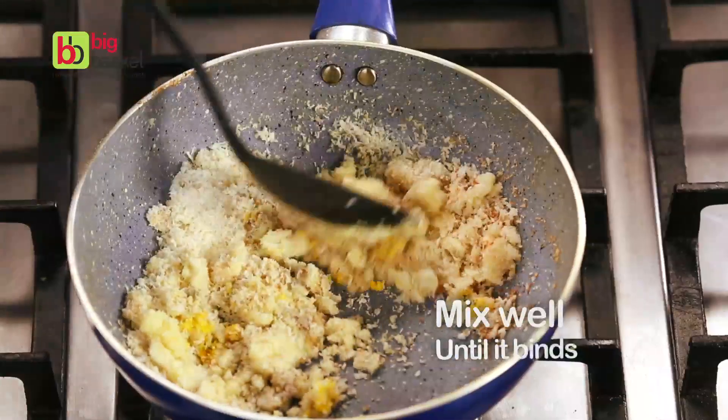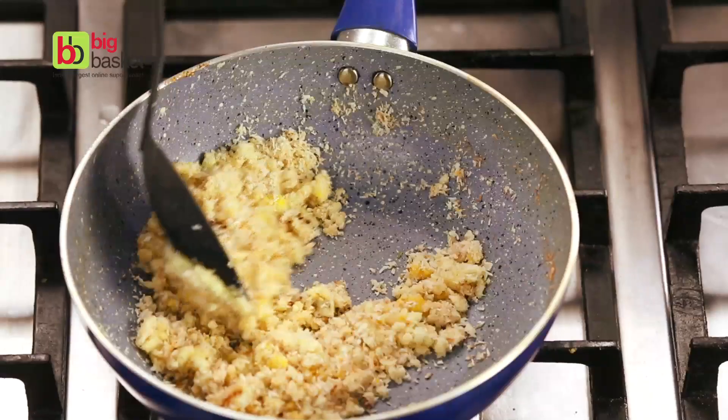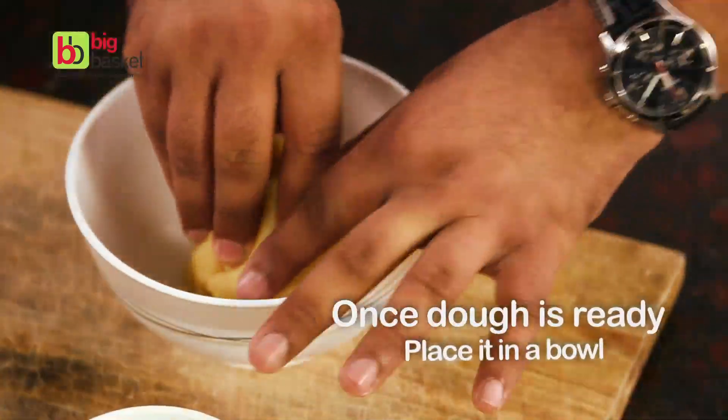Mix it well until it binds. Once the dough is ready, place it in a bowl.